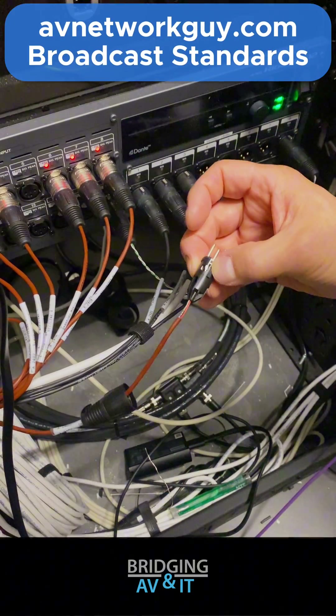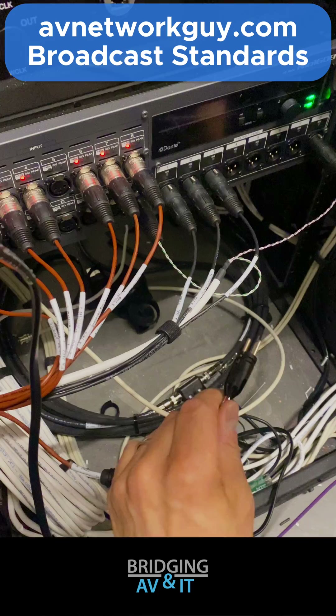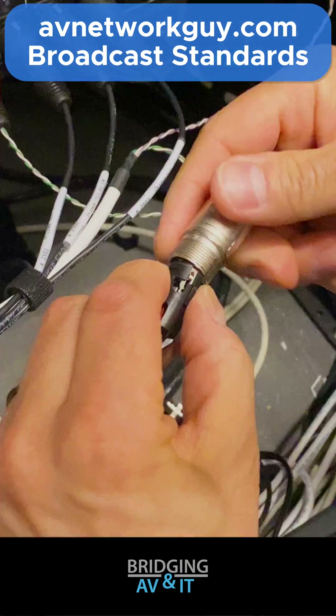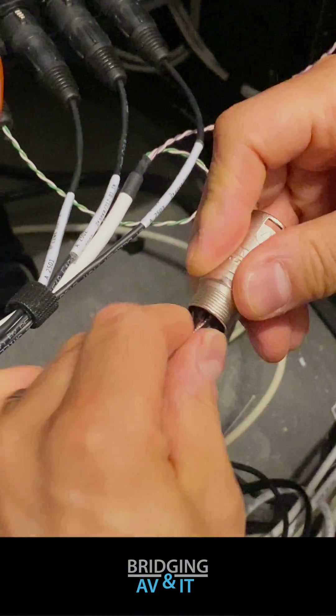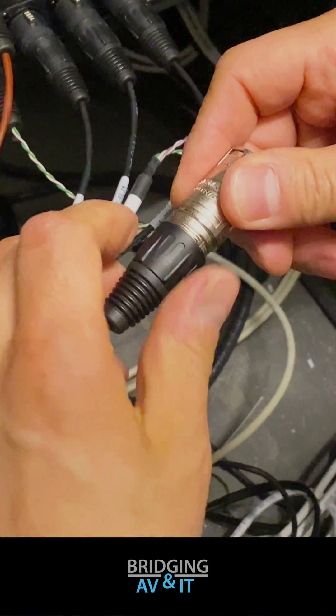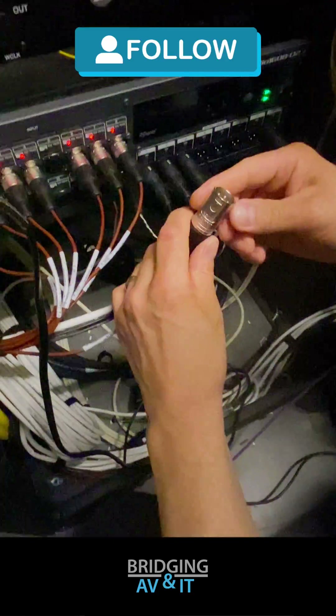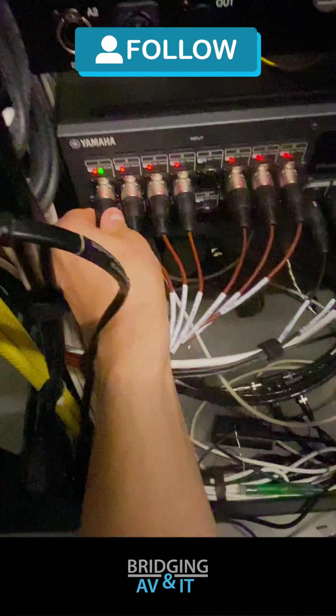Too much wire is exposed between the cable jacket and the connector, but we won't address that in this video. Let's plug it back into the Yamaha Rio and go back to the broadcast plate for testing.